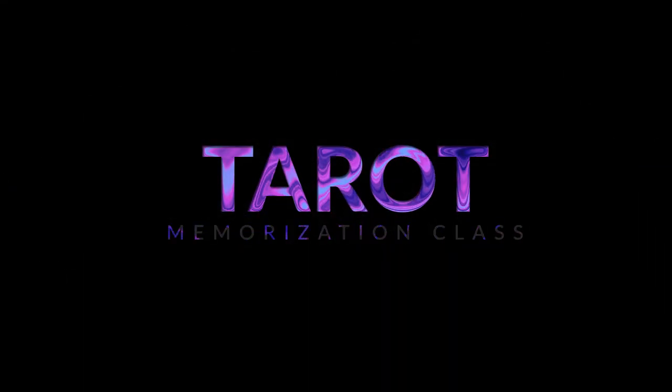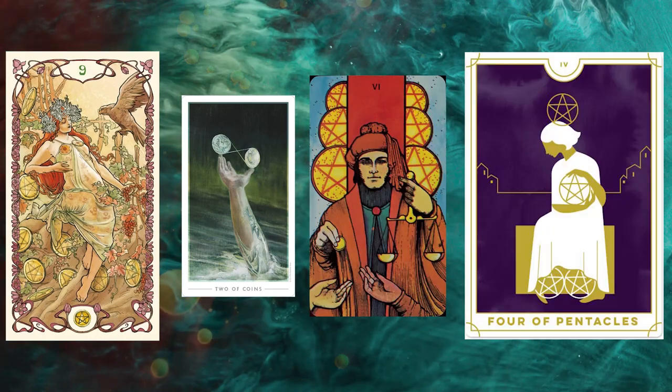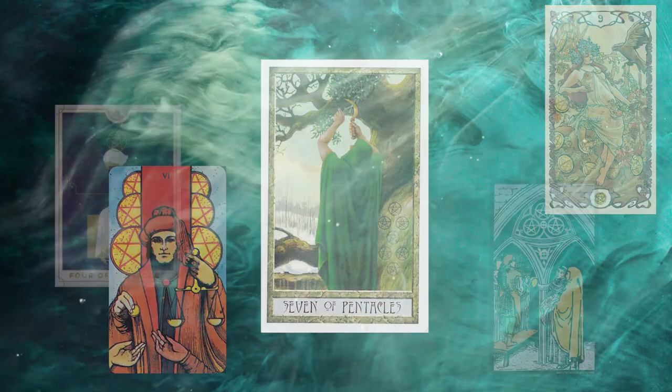Hey everyone, thanks for joining me for the tarot memorization course. I'm just going to explain very quickly what this course is about.